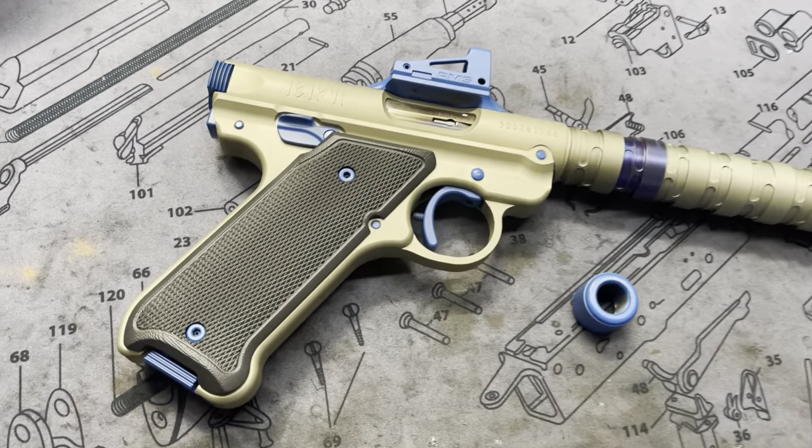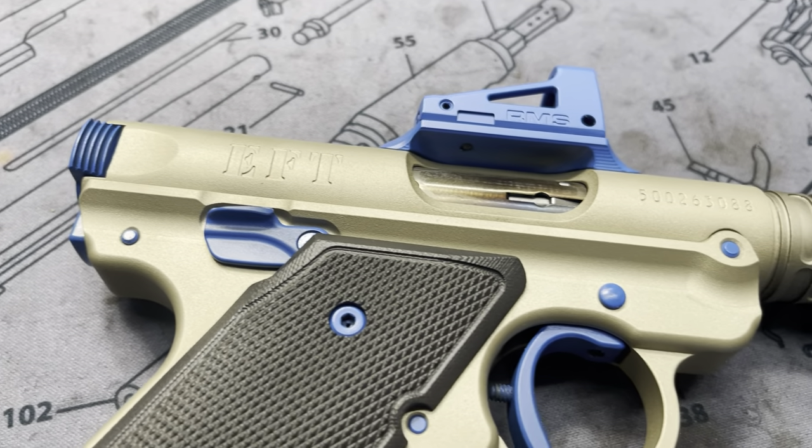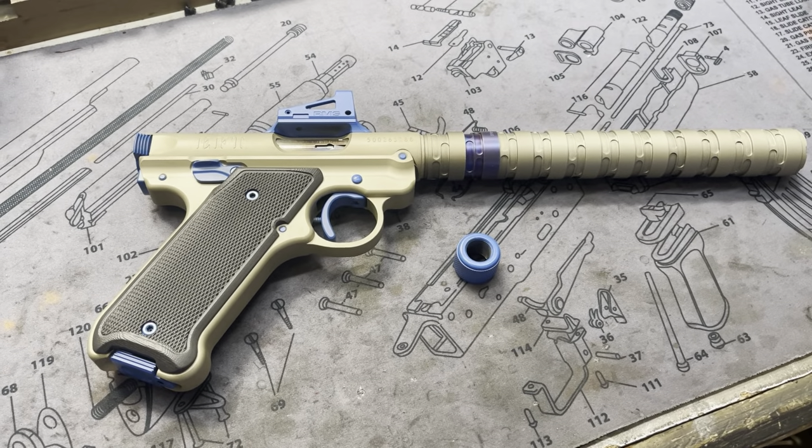Hey y'all, welcome back to MK3 Firearms. Today we're checking out one of our MKOs. This is a build we do off the Ruger Mark IV pistols. We do them off the Mark 1, 2, and 3s as well, or even the 2245s in the Mark IV variant.